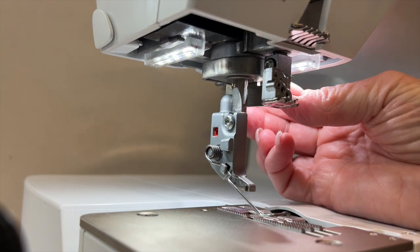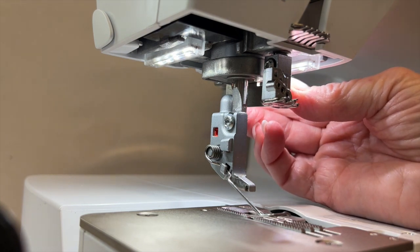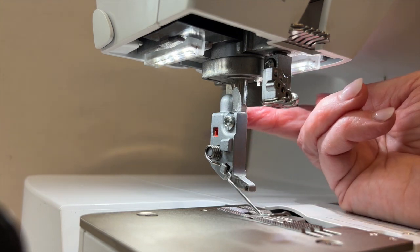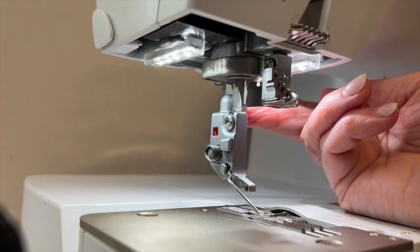The nice thing is once this is on the machine, you don't have to remove it even if you're not using the tape guide. It will fit multiple accessories that will be coming in the future, but in the meantime it won't get in the way of any of your other feeder accessories. So that makes it very convenient — once it's screwed on, it can stay put until you need it.